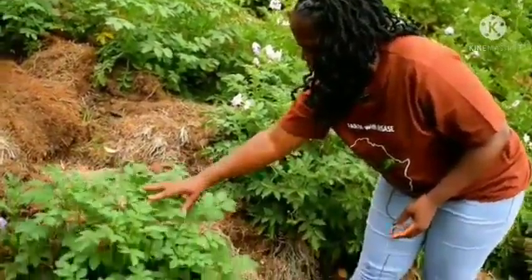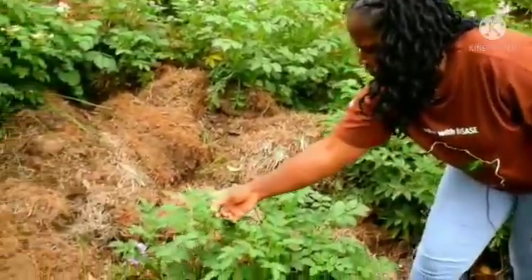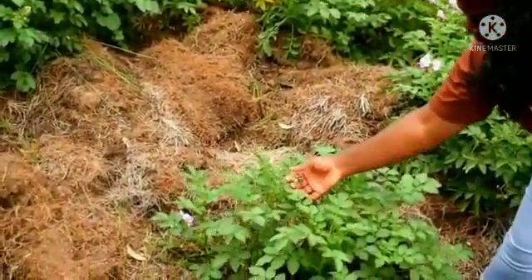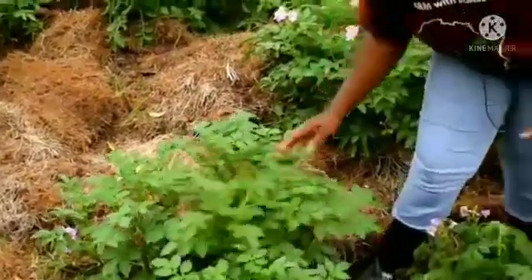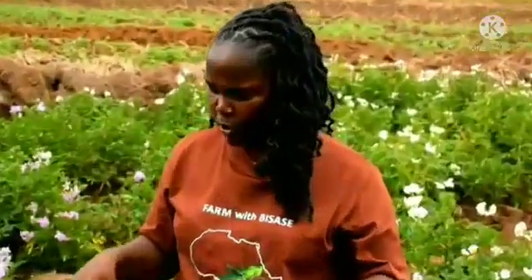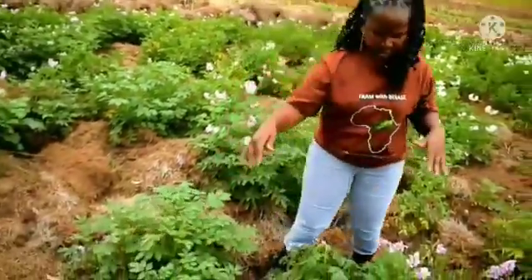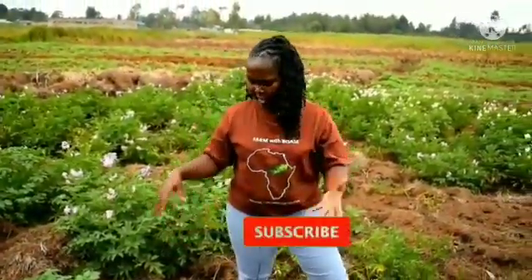For example you can see this one — it's under the vegetative growth stage and at the same time it starts to flower. This stage is very critical because during that period is when you're required to do the first weeding. Also if it's cold, you need to apply the frost protection and flowering spray. As it is still flowering and growing, the tubers are forming underground.